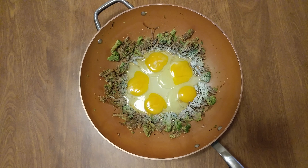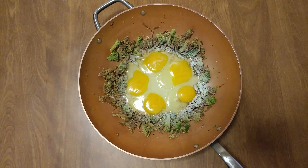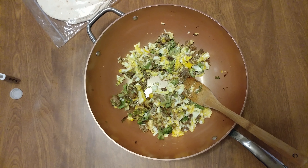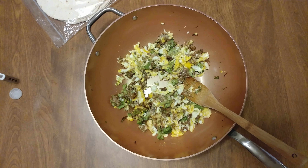Oh, that's my dinner. A couple of leftovers. All right, got the egg in there. Got that all done.